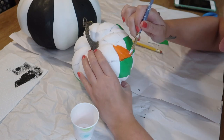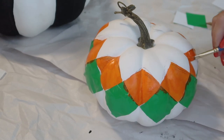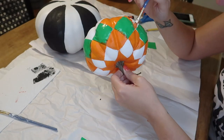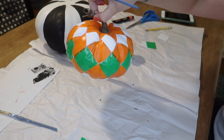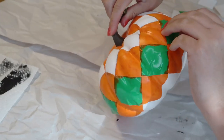I chose to do orange over black just to do something a little bit more unexpected. The only perfectly symmetrical squares on the pumpkin ended up being the ones that were stenciled with the vinyl, and then the rest almost kind of shift into a diamond shape. After that dried, I peeled all the little vinyl squares off.